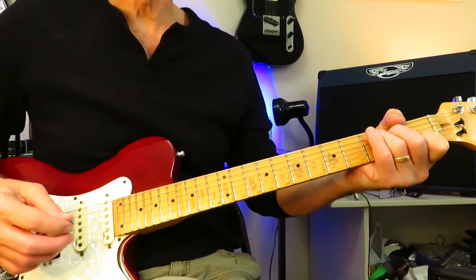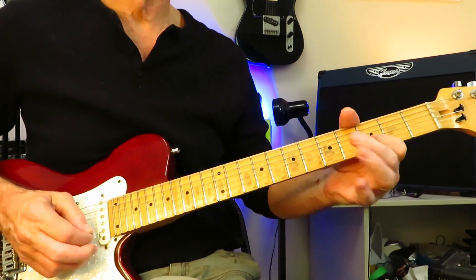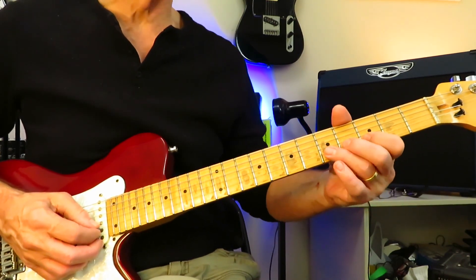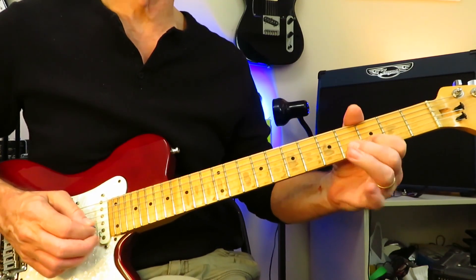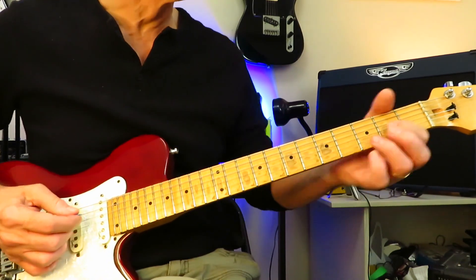And now we're into the shortest guitar solo of all time. It's the 7th fret of the B, off to 5, off to 3, back to 5, sliding in from 5 to 7, then 5, 3, and slide that into 5. And that's the guitar solo — so that's pretty easy.